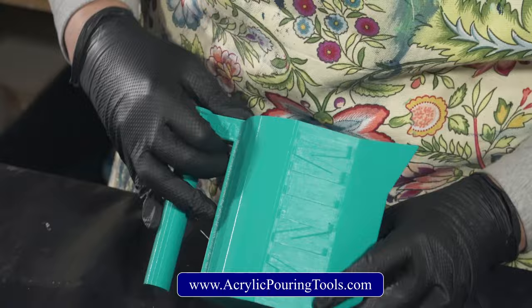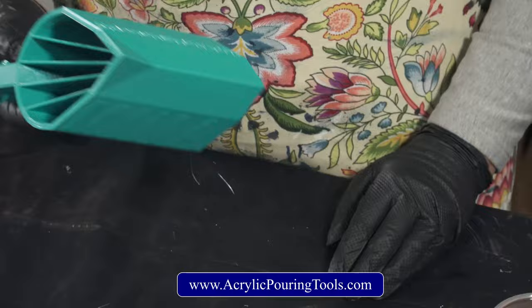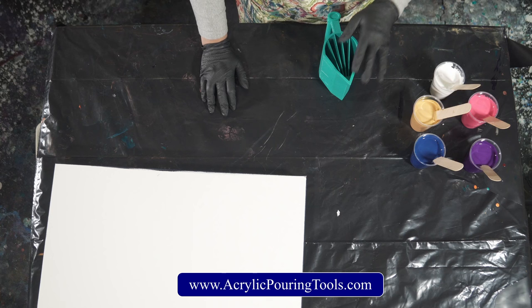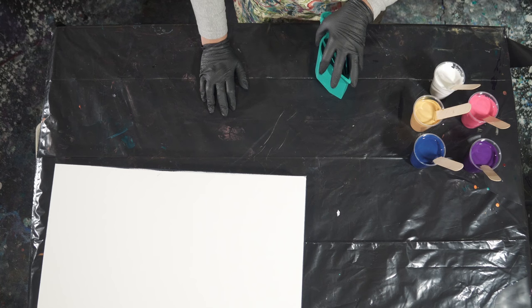Thank you so much Tracy — you guys are amazing, I love you. This is an awesome cup, it's a five-chamber split cup with a handle. Mine says my name on it and it says 'A to A' — so cool. Tracy and her husband make these and they're awesome; they make all sorts of awesome tools. In the last couple of videos with the hearts I showed you their canvas levelers — those are awesome. You can check out their Etsy store or acrylicpouringtools.com.